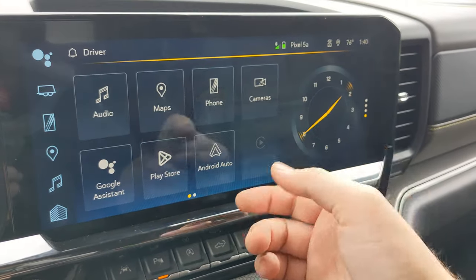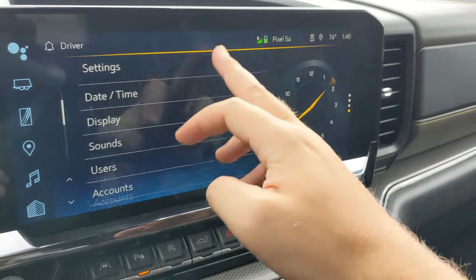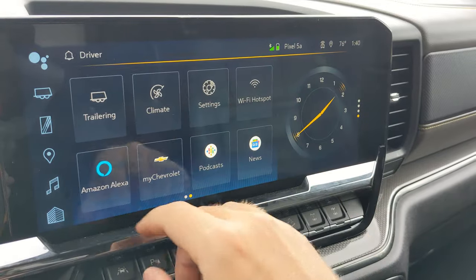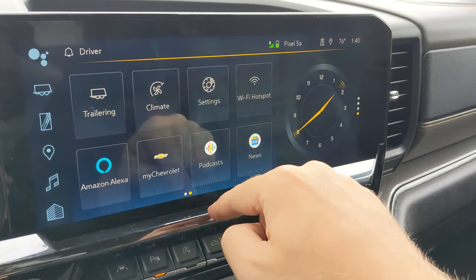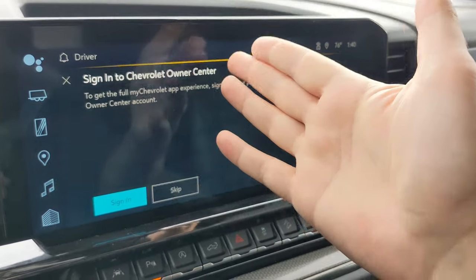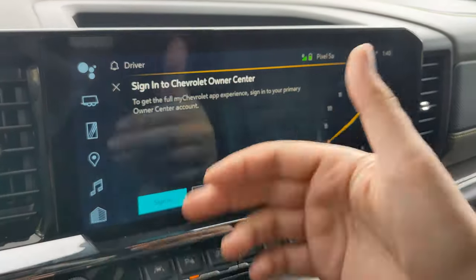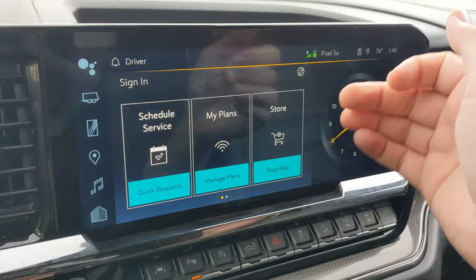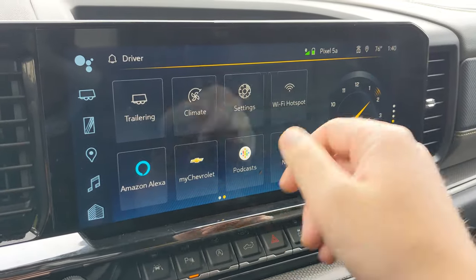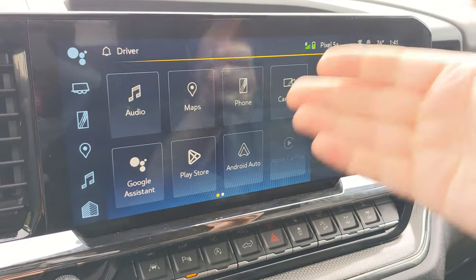There's also a Play Store, Android Auto — which I've been utilizing since I use an Android phone — trailering, climate settings, Wi-Fi hotspot, Amazon Alexa, and MyChevrolet, which is the app store for Chevrolet linking you to your car. I don't have the app set up because this is a press loaner, but you can sign in and set up a service schedule and things like that. There are also Podcasts and Google News options, and I've been living pretty much on Android Auto, but there are other options.